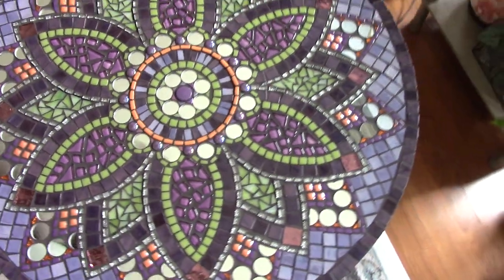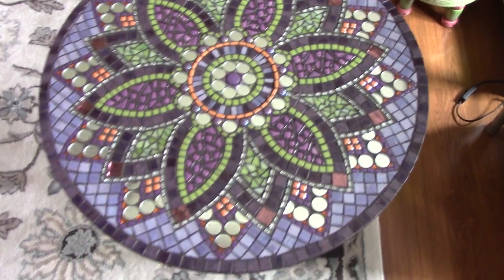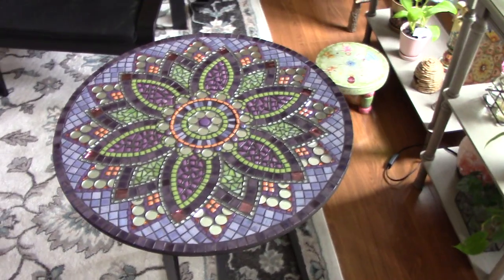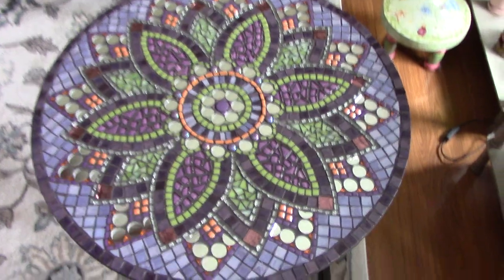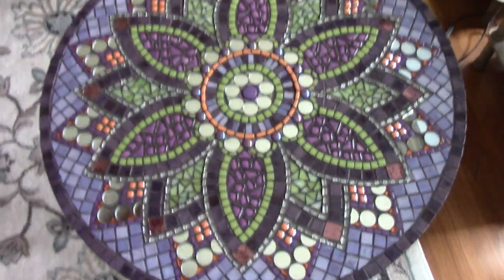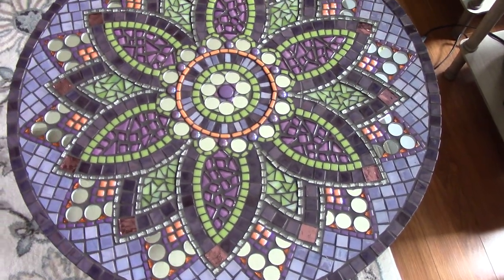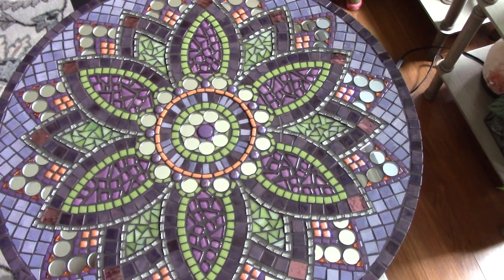It's grouted in black, which is the first time I've used black grout, and I absolutely love it. It was fun to do and simple because all the design is kind of thought out for me — just glue it and grout it. I'm going to show you what I made last night.